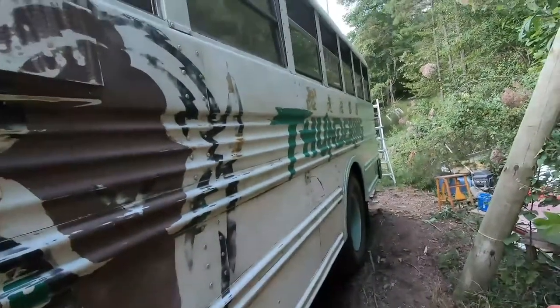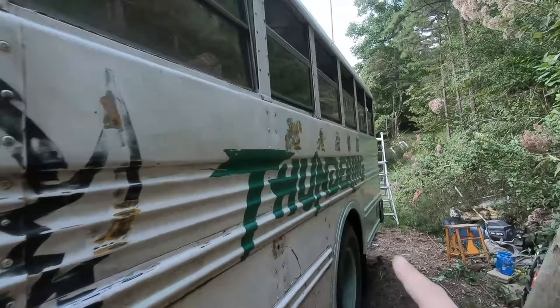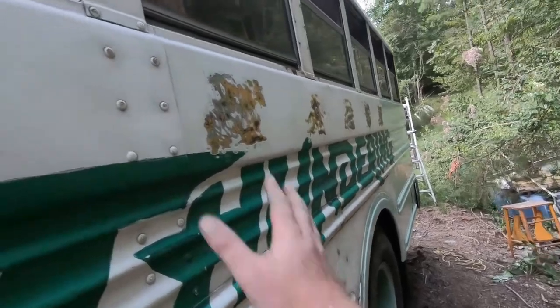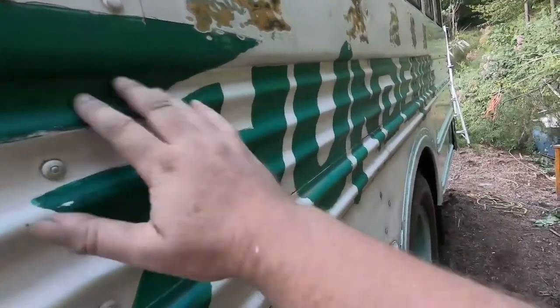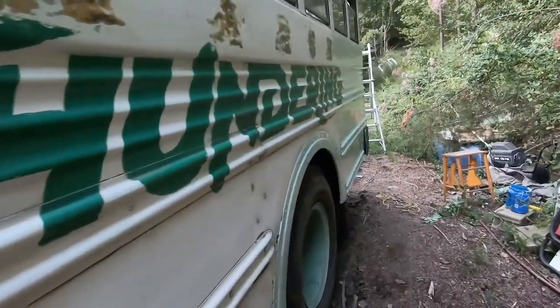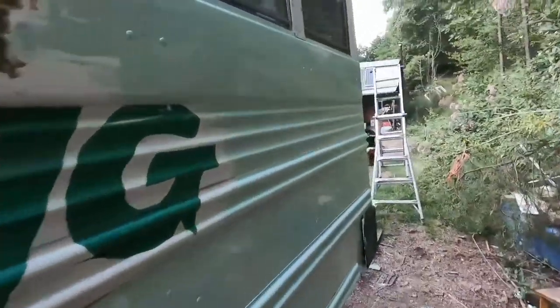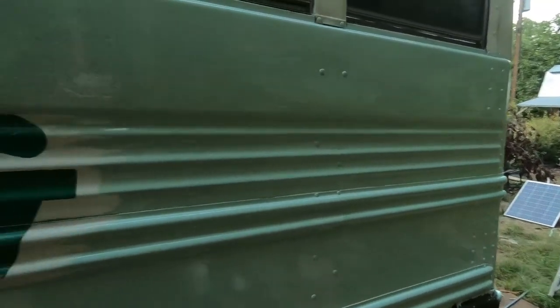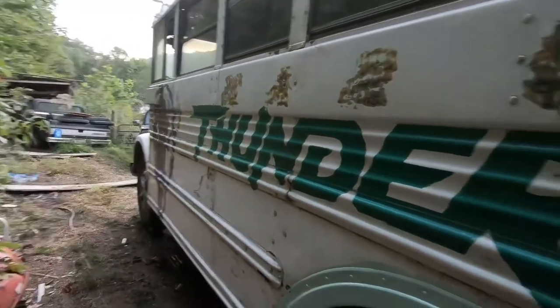Let me take you around the side here. I went ahead and ground off the wording — it was vinyl decals. This surface is flat, but this one's kind of corrugated, so there's really no way to get it all out. Hoping the paint covers it and it doesn't show back through down the road. But this is the new color that it'll all eventually be, as soon as I can get it all on there.